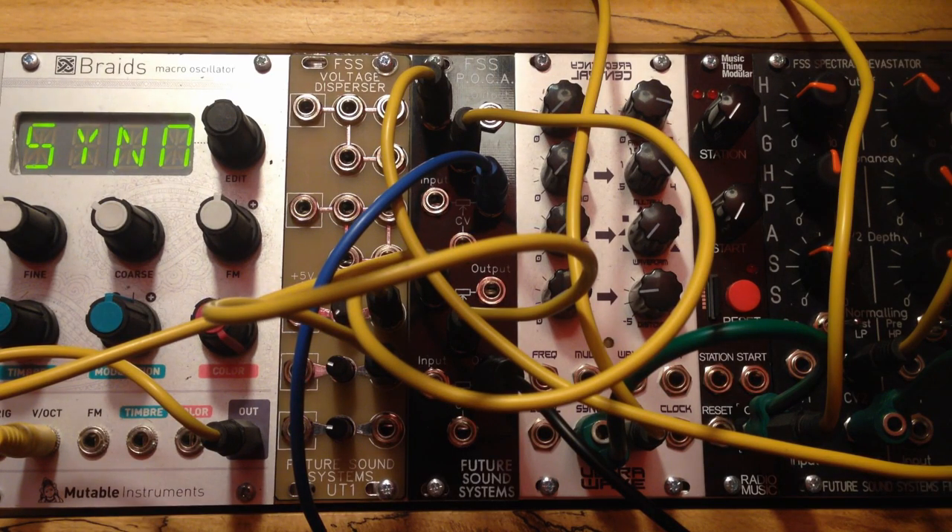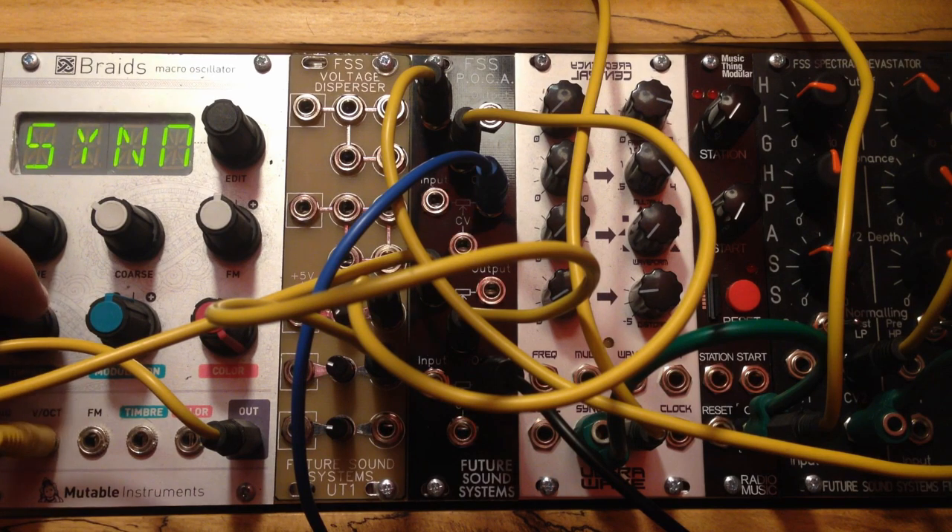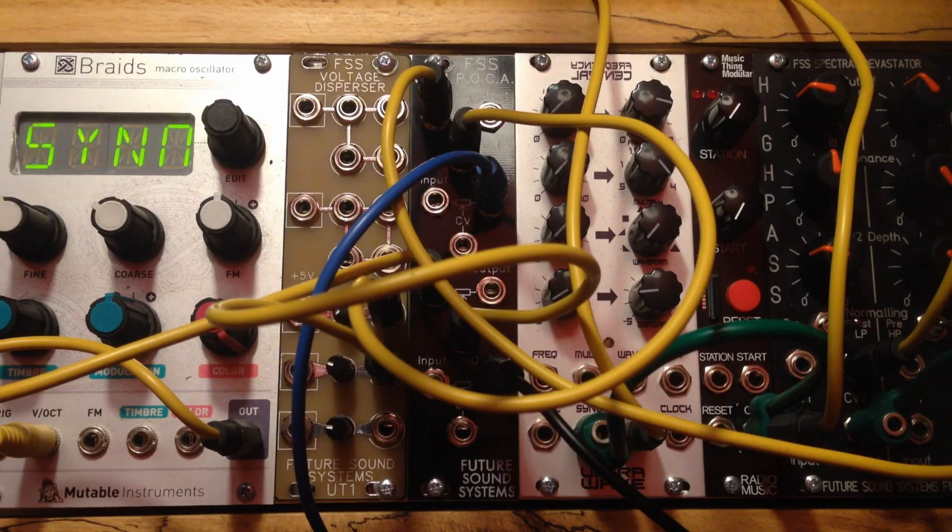On the first channel we have some noise coming from the Spectral Devastator over on the right, and then on the second pair of gates we have Braids doing its thing. I'll now swap this over to the trigger signals so we can actually hear the Vactrols being pinged.